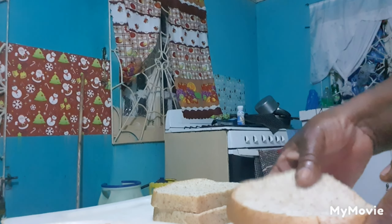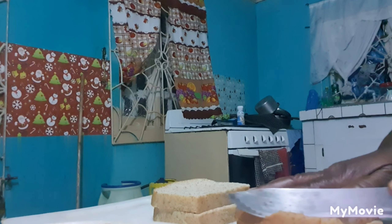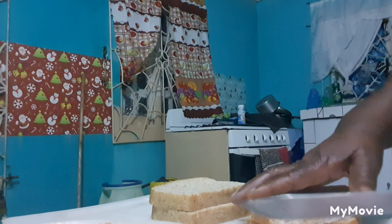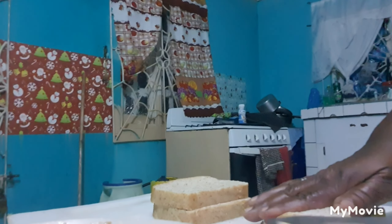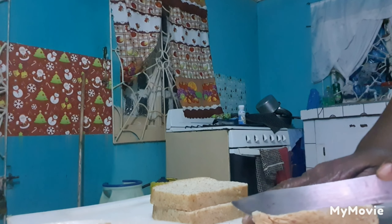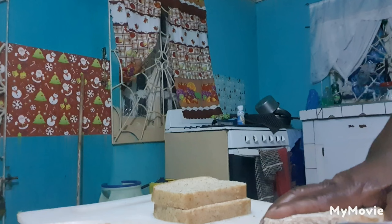So what I'm going to do now is I'm just going to get the bread prepared. This is my bread. So I'm going to pair my bread. When you pair your bread, you don't have to throw away your bread. You can use your bread to make some breadcrumbs and use it. Don't waste it. I'm just going to make two sandwiches.